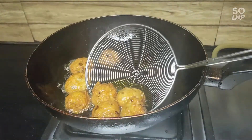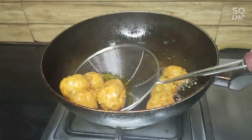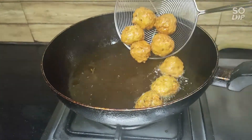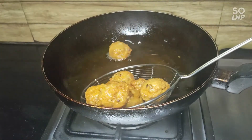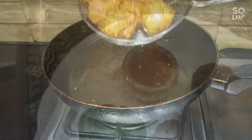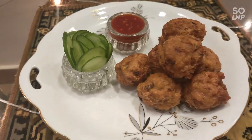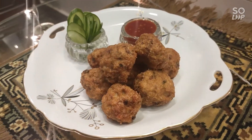Now we will remove them, drain and serve. Try it and share your reviews with me. If you like this recipe, I will give you a link in the description — you can check it out from there. I hope you will like this video. Thank you for watching. Allah Hafiz.